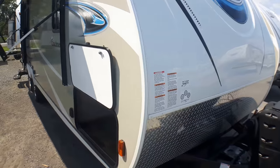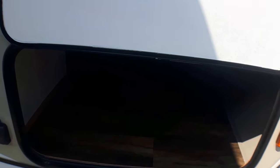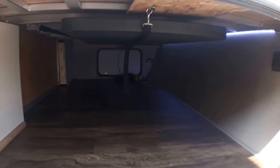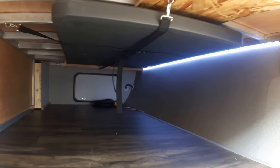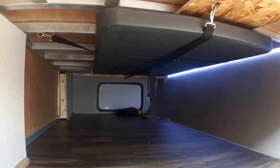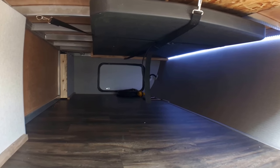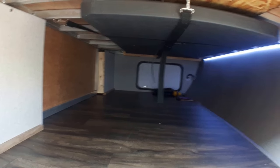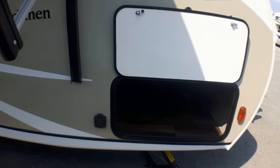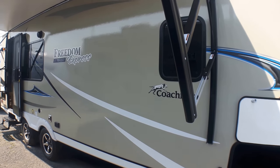As we come around to the side, one of the things Freedom Express is famous for is the very large front storage compartments, and that continues on this mid-size model. You'll notice the LED lighting that now runs from one side to the other. We've got our exterior table which is four feet long. I love the fact that for this model year they've turned it into a black table rather than white, so it really does help to hide any stains over time. You've got just a ton of room here — lots of room for the barbecues, the chairs, maybe extra little tables or solar panels.